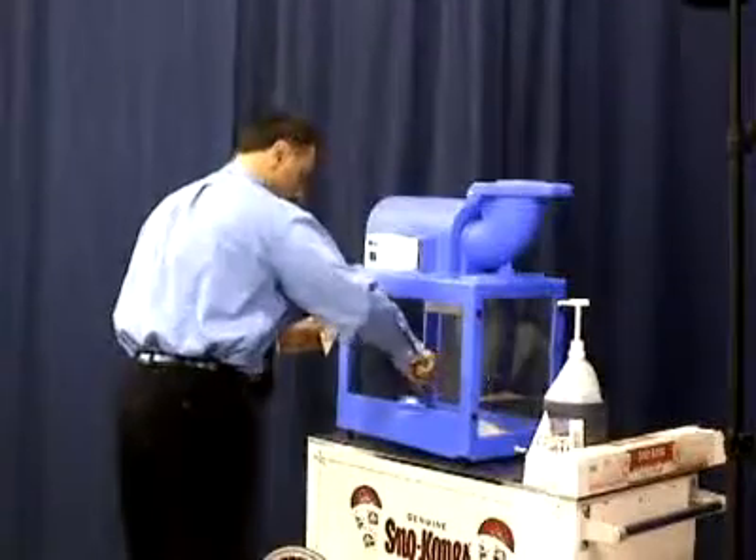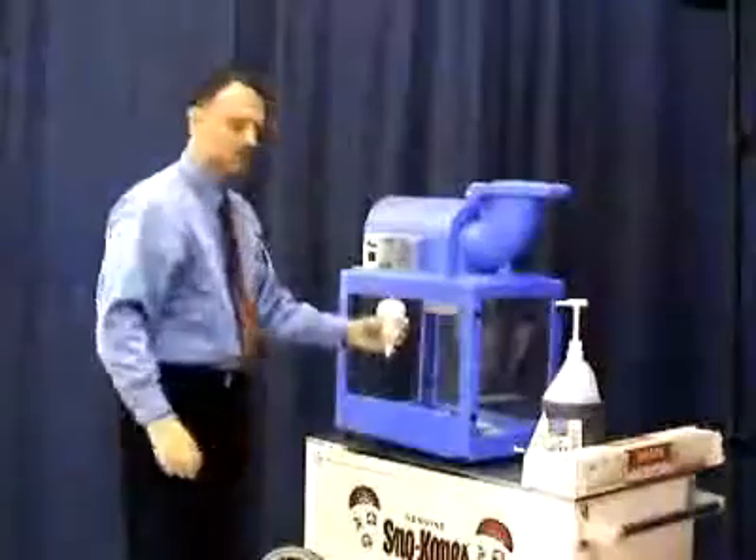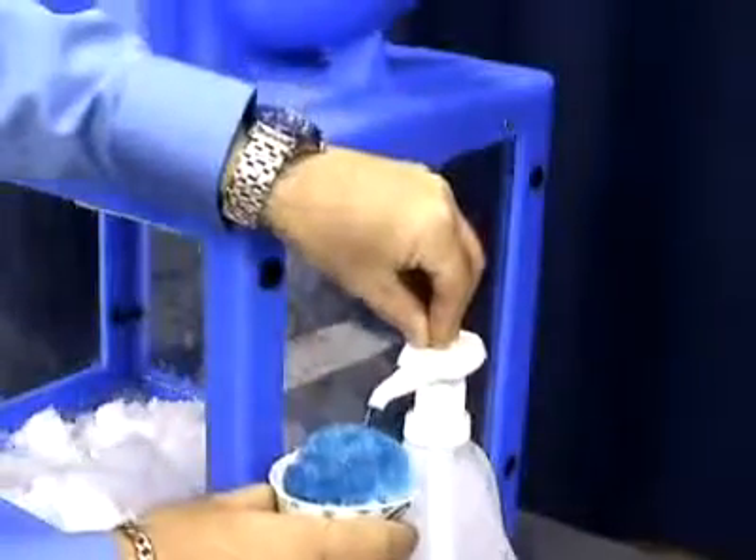Take the blue plastic snow dipper and scoop up the shaved ice from inside the cabinet and fill the snow cone cup. It may take two scoops to completely fill the cup and make a rounded shape of the ice. To finish off the snow cone, add one ounce of ready-to-use snow cone syrup and serve.